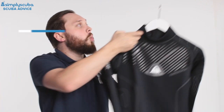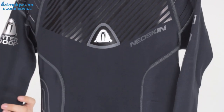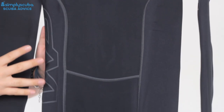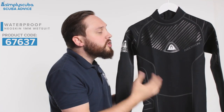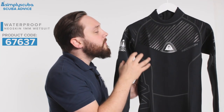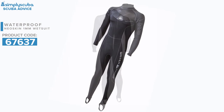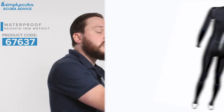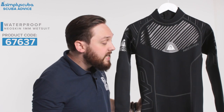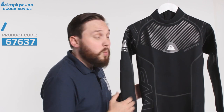Moving up, when the water gets a little bit colder you can get a one millimeter version — this is the Waterproof Neo Skin. Very similar in design except instead of just rash vest material this is all one millimeter of neoprene. Where you don't need too much warmth, you still have the flexibility but you do have a little bit of thermal capacity to keep you that bit warmer when the water starts to cool. You're protected from the sun, from bumps, scrapes and stings, but you still have that flexibility without the bulk of a thicker wetsuit.